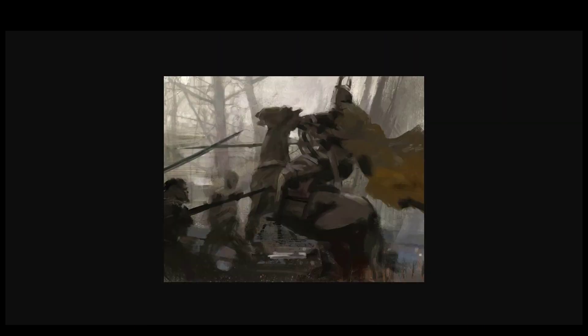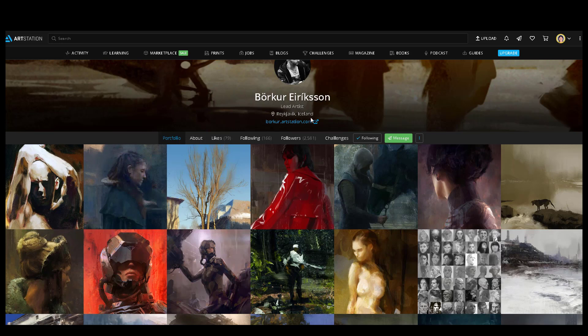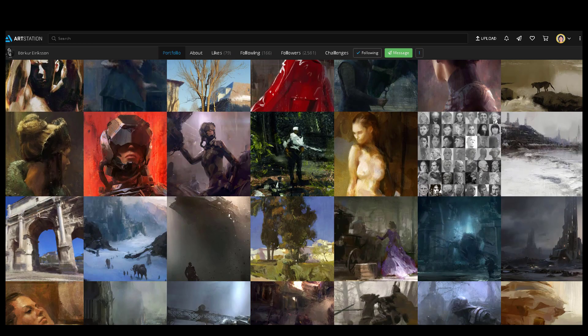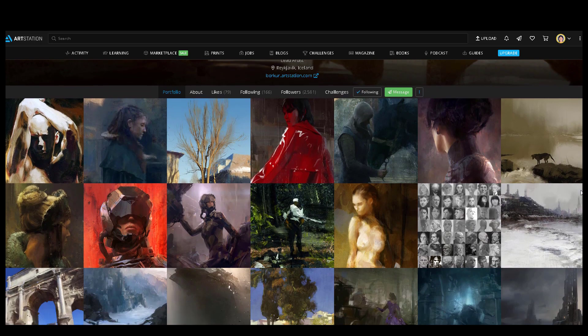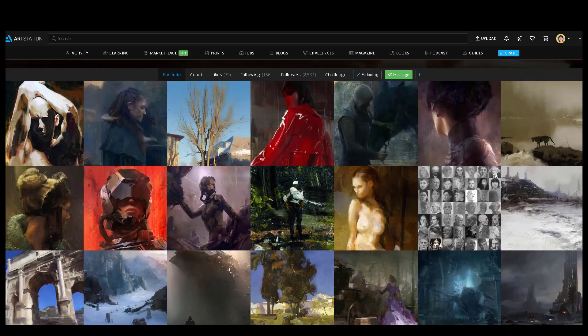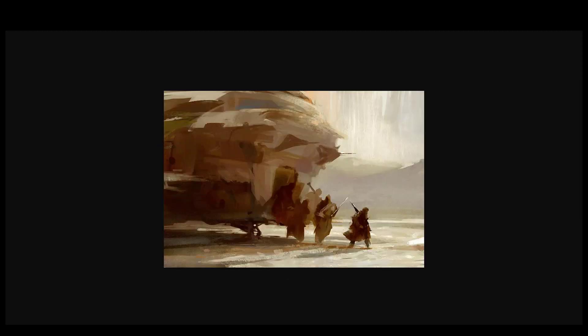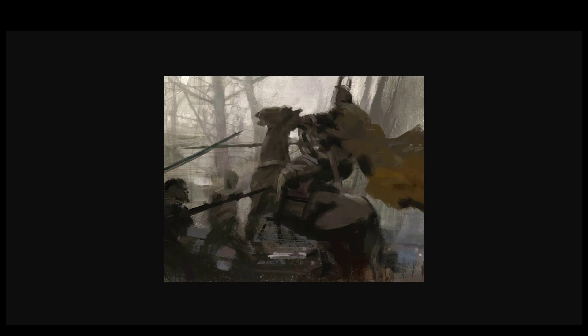A lot of his work involves more like scenes, almost like keyframes to me. It does say in his ArtStation that he's a lead artist based in Reykjavik, Iceland. I think he works for games, or worked for games. But I feel like his work would be awesome in movies or films as well, cause his work does have a cinematic quality to it — but not too cinematic. It's more artistic, traditional, fine art-ish.